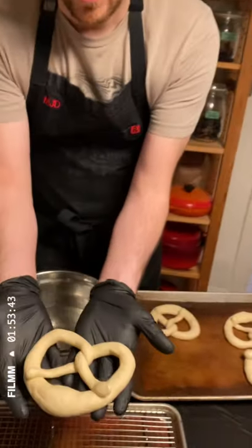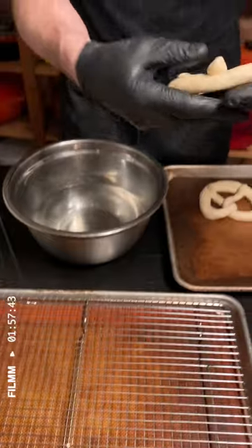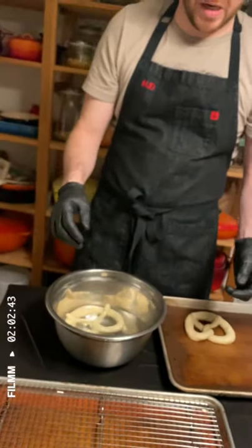We've shaped our pretzels as you can see here. We let them ferment for half an hour so they rise, and then we place them in the fridge or freezer until fully chilled. I'm going to dip these and we're going to do about 10 seconds per side.